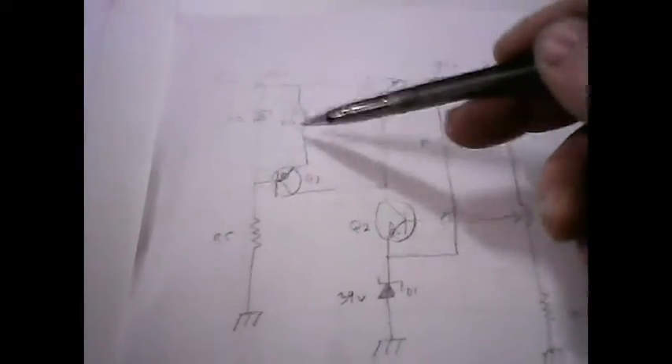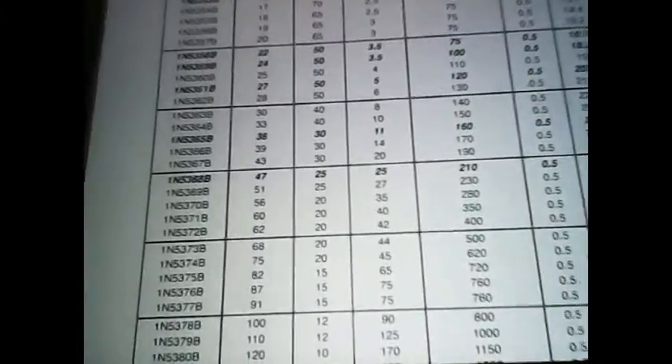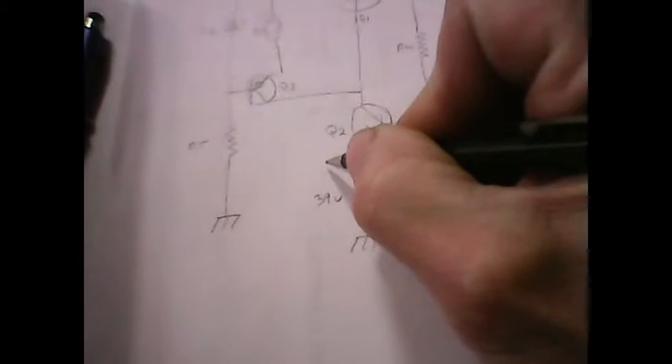I can look up the current for this maximum current and then use that to solve for the resistance here. Maximum current is about 122 milliamps for the 53C6B. The test current is around 39 milliamps, but we can go up to 122 maximum — which I don't want to reach. So I can go anywhere between 39 and about 100. I'm going to try 50 milliamps.